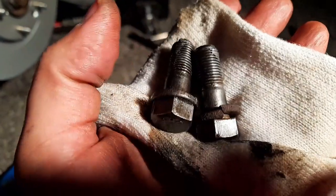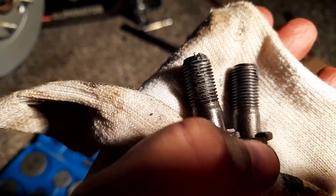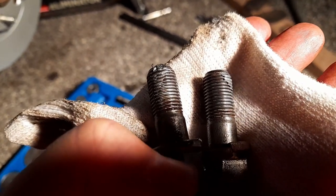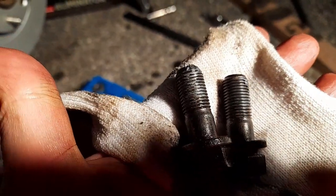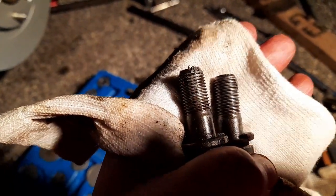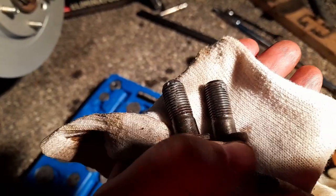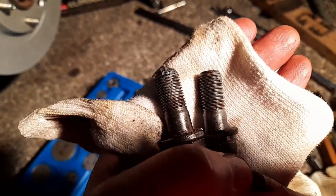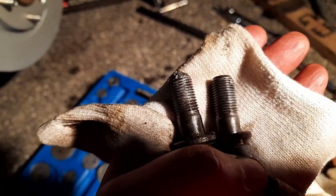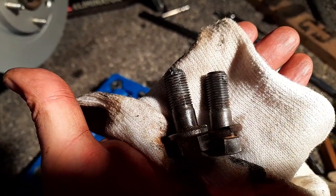I'm gonna reuse those washers since I can't find replacements. I put a tiny bit of grease so it doesn't seize up again inside. Some people put blue Loctite on it but I don't want to strip the threads when I try to get it out again, so those ones will go back in as-is.